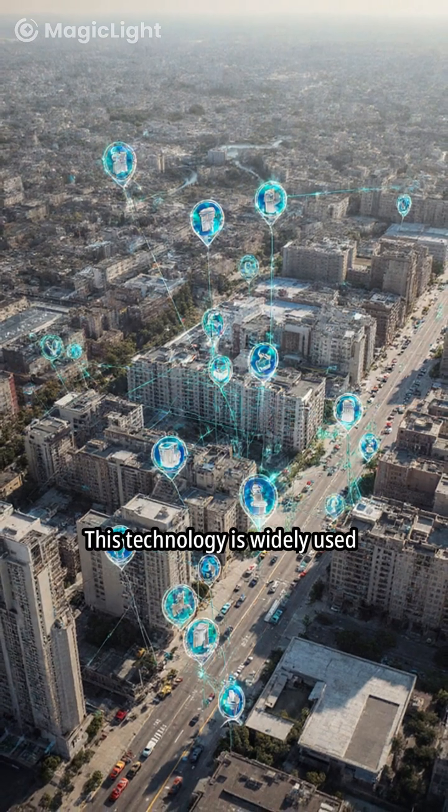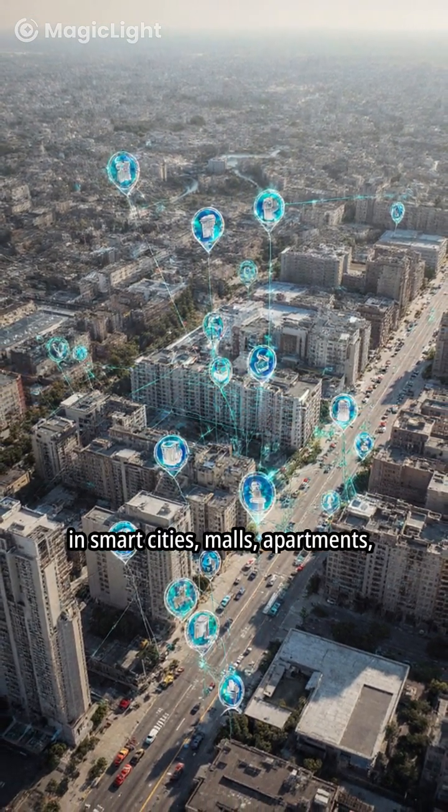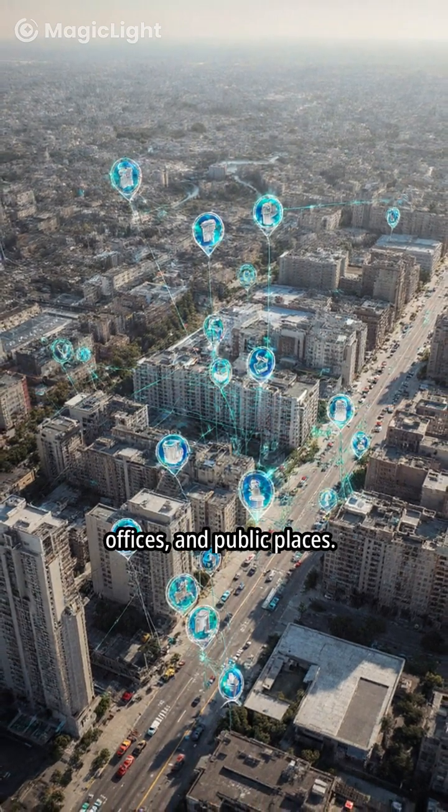This technology is widely used in smart cities, malls, apartments, offices, and public places.